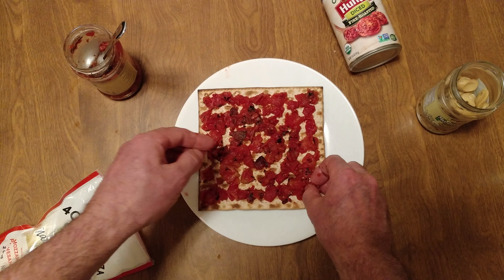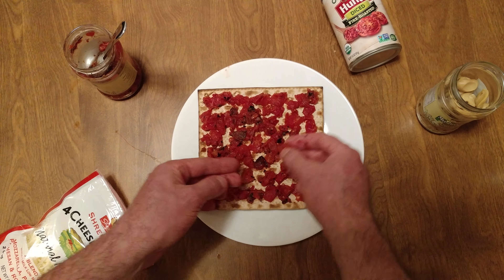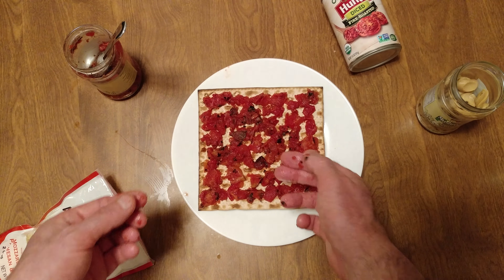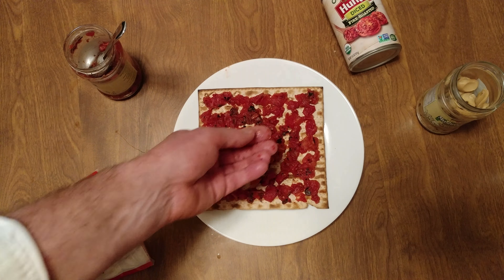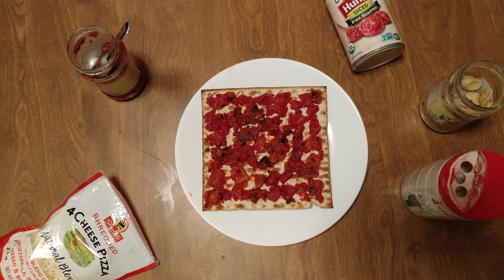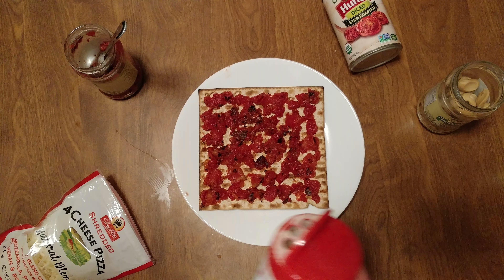So this is the product — it's called a matzo. Unleavened bread. There's no yeast. They had no time to make a good bread. So I'm making a good pizza with what they had.